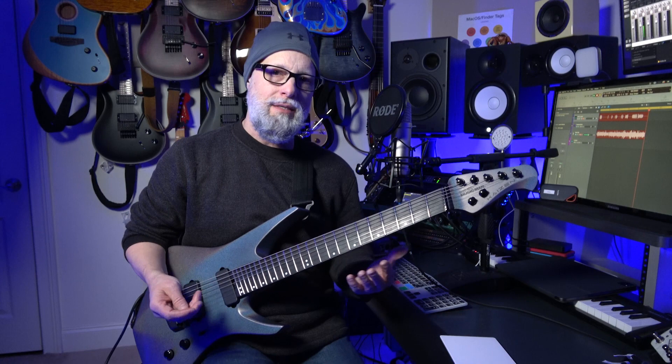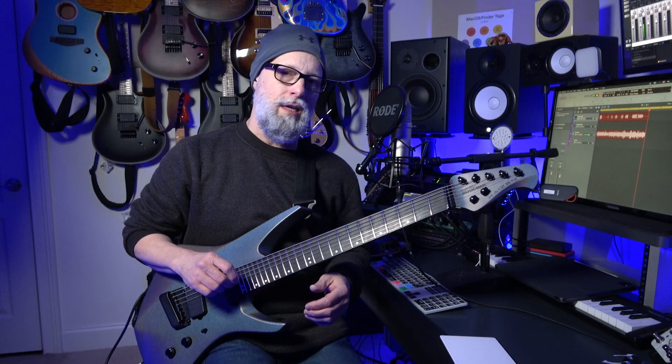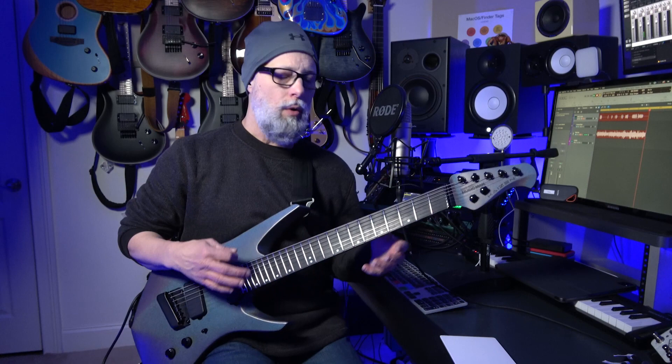It's a very light guitar. I would happily gig with it. I might not gig with it in an area where I'd be afraid of an instrument walking out the door with a human that isn't me. But otherwise, if I was gigging in a place I had pretty high confidence in, I would definitely gig with this guitar because of how light it is, how comfortable it is, and the variety of tones.